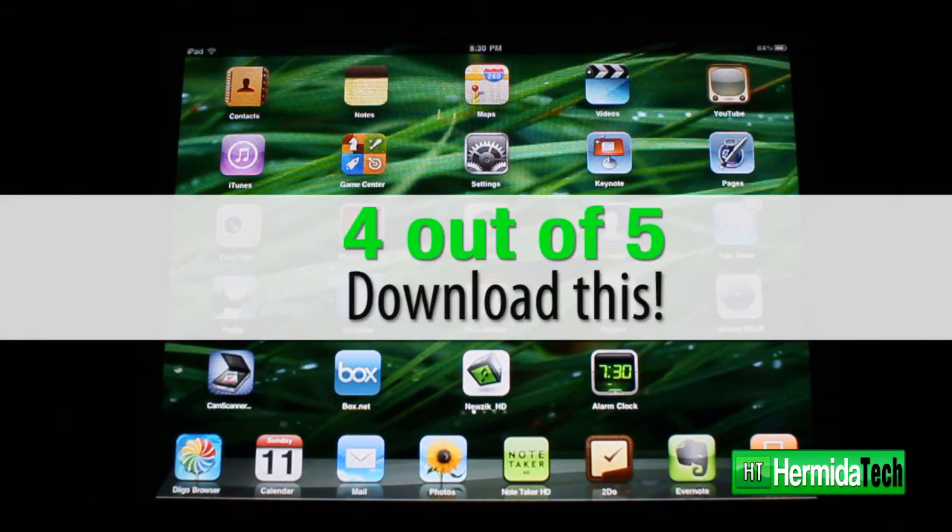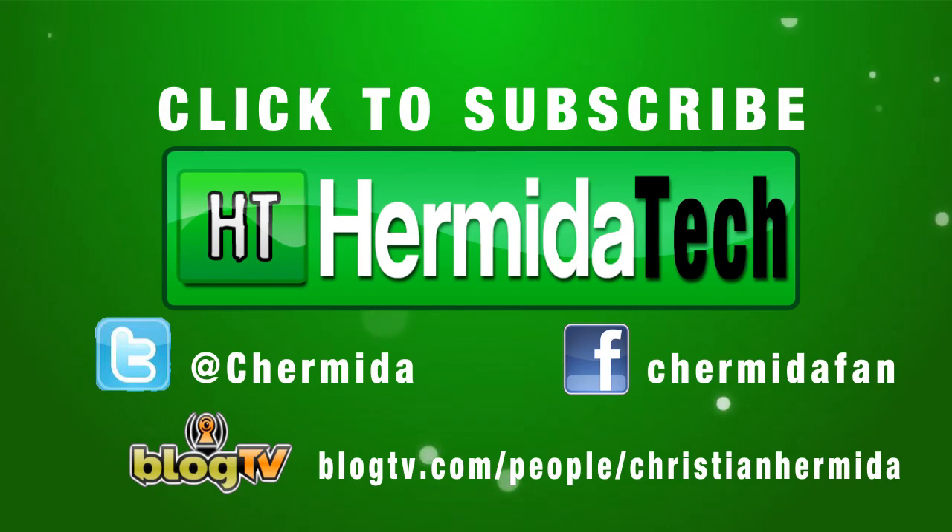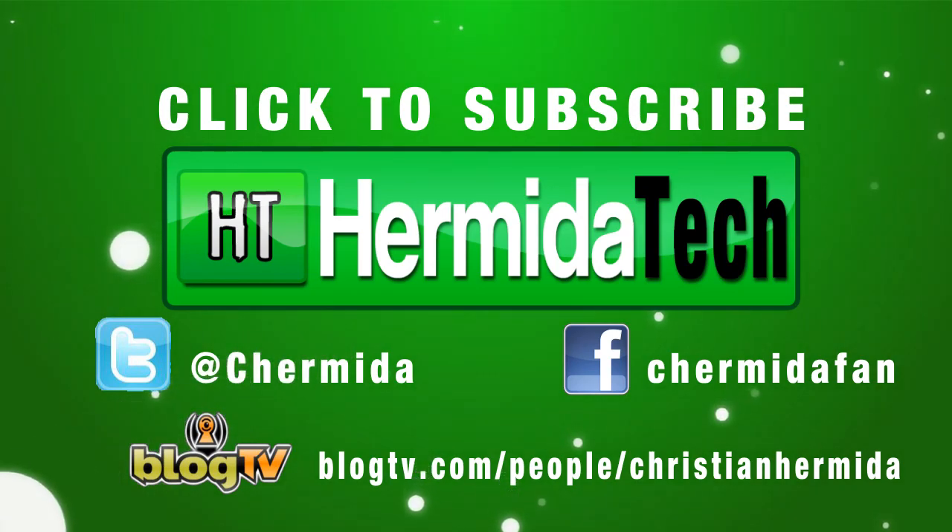So I'd have to give this app a four out of five. As always, please check me out on Blog TV every Thursday at 8 p.m.